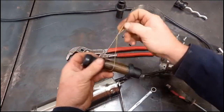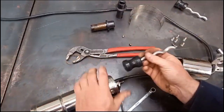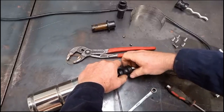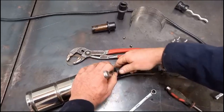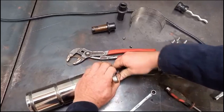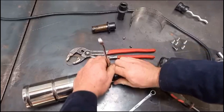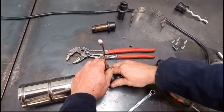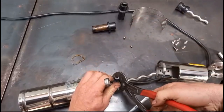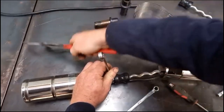Then take your new screw and pull it apart. Again, it's a left-hand thread — screw that onto the motor shaft hand tight, and then just nip it up with your water pump pliers.